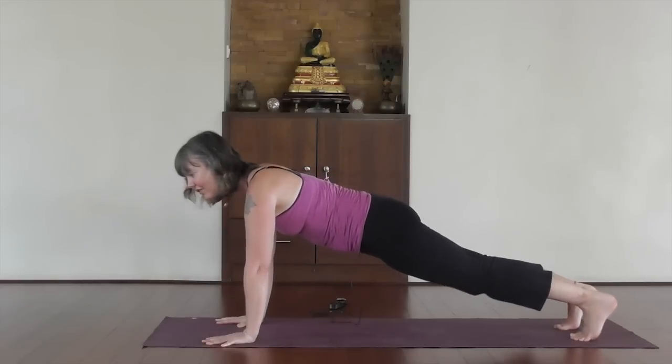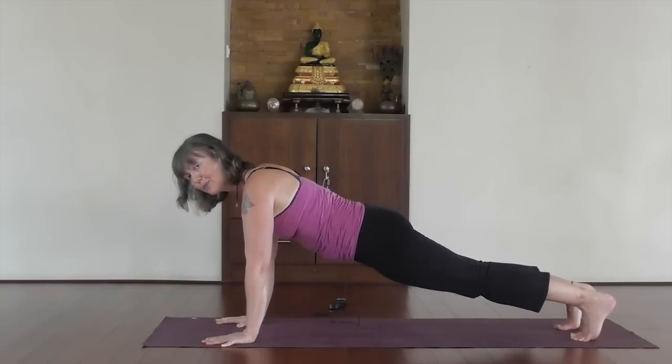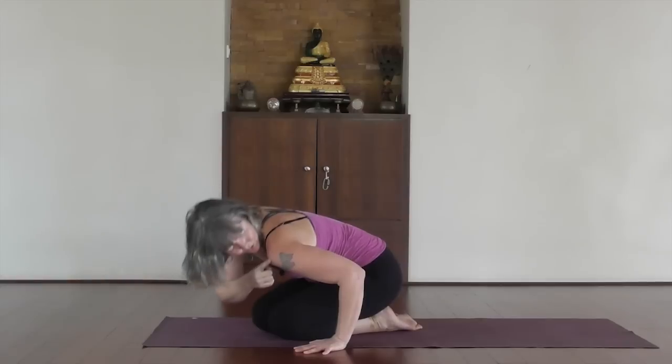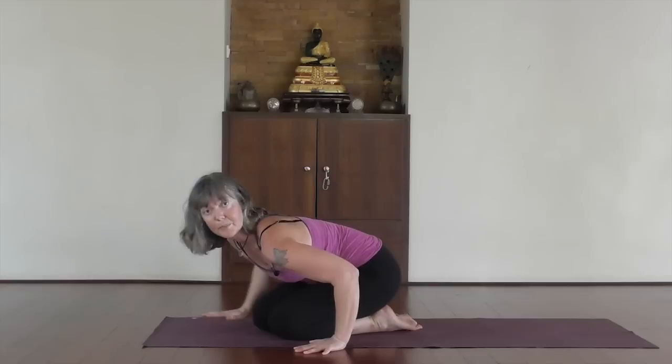So you can see there's a lot going on in Chaturanga — it looks simple but it's really not. Strong in the feet, strong in the legs, navel up, shoulders sliding down the back, hands making that action — then lower down maybe to here and go into your up dog from there. Gradually, slowly over time when it feels okay, lower down a little bit more until your shoulder is in line with the elbow, so your upper arms are parallel to the floor. It's not a good idea to go lower than that, as the shoulders can roll forward and put pressure on them in an unhelpful way.